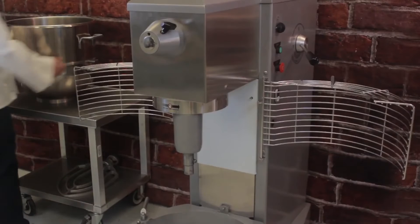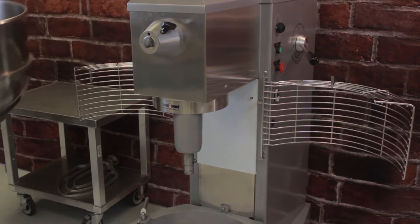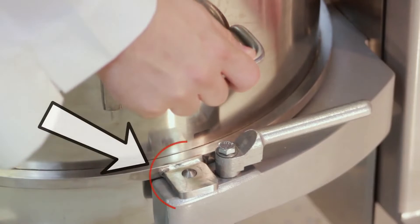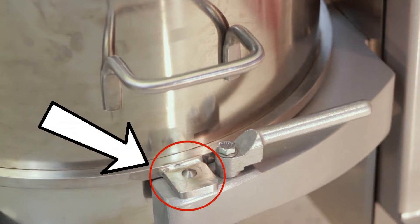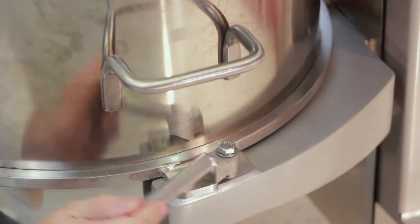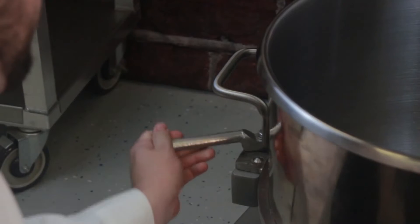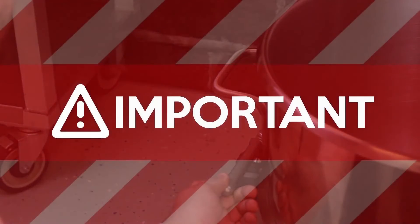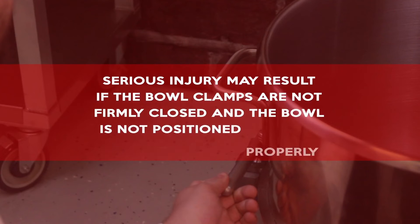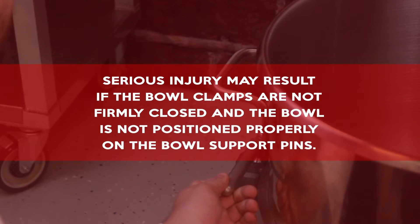To install the bowl, place the bowl on the bowl support. Align the indentation on the bowl with the corresponding pin on the mixer housing, and align the holes on either side of the bowl rim with the pins on the bowl support. If your model is equipped with bowl clamps, secure the bowl by turning the bowl clamps. Important: serious injury may result if the bowl clamps are not firmly closed and the bowl is not positioned properly on the bowl support pins.